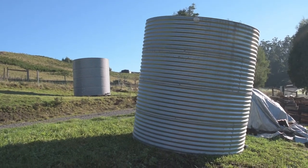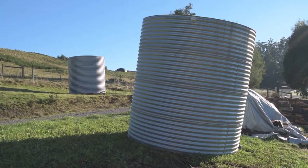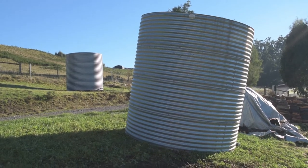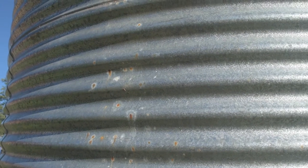Yesterday the water tanks were reconfigured. A new one was brought in, and this one here in the foreground is no longer going to be used to hold water. Its new job will be as firewood storage. The tank had a lot of rust spots in it, so it had to go, but it will be fine for storing firewood.